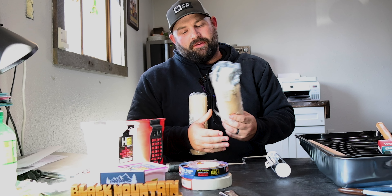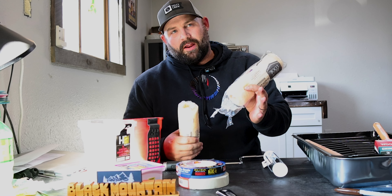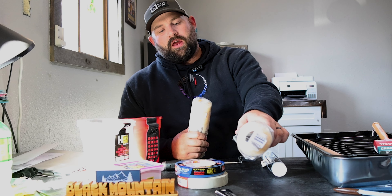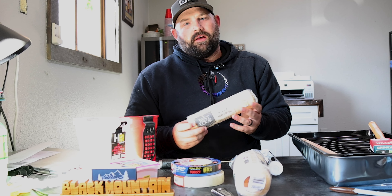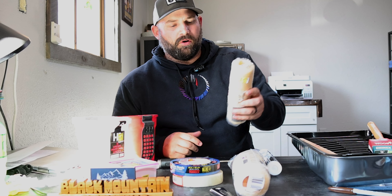The biggest thing you want to look for in roller covers is nap size. You want to find out what kind of texture you have. If you have really thick texture or popcorn ceilings that you're trying to paint, you want to use a bigger nap. If you have orange peel or knockdown, a smaller nap — a one-half inch or a one-quarter inch — will suffice and you're not going to have so much wasted paint sitting in the roller.